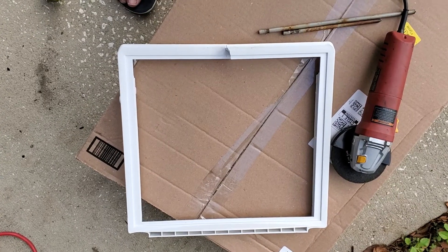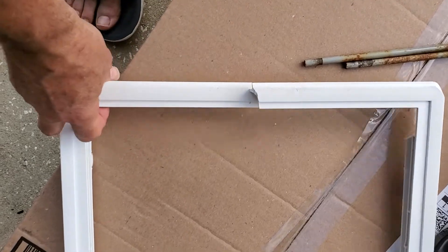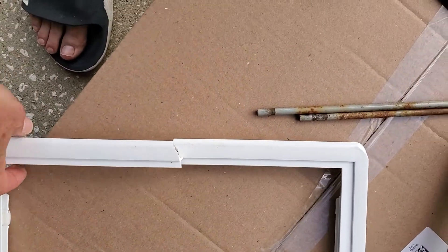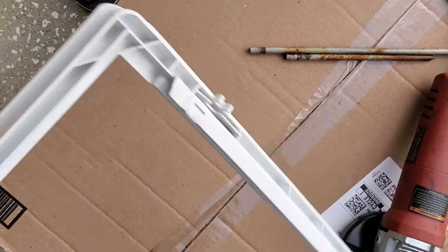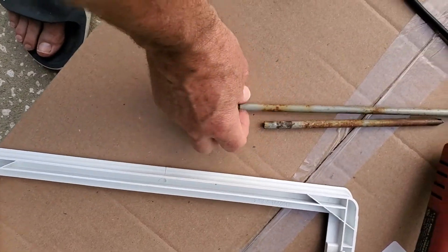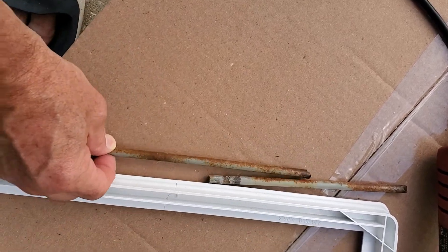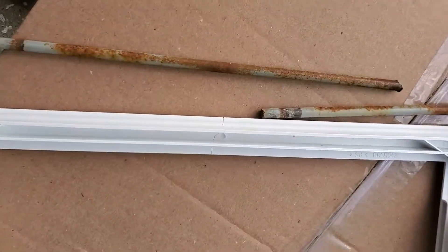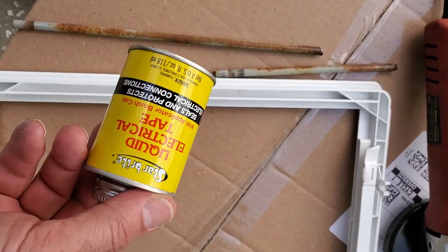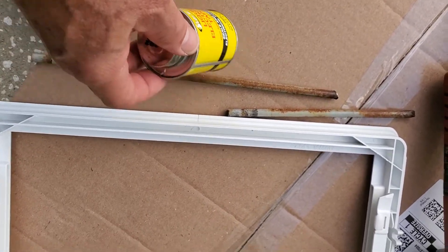I got this shelf from the refrigerator — it usually has a piece of glass on top, but too much weight was put on it and it cracked. It has a groove under it, and I had this rod that fits in the groove width-wise, but I cut it lengthwise with my grinder. Now I'm going to put some liquid electrical tape, which sticks to plastic really well, and put that rod in there.